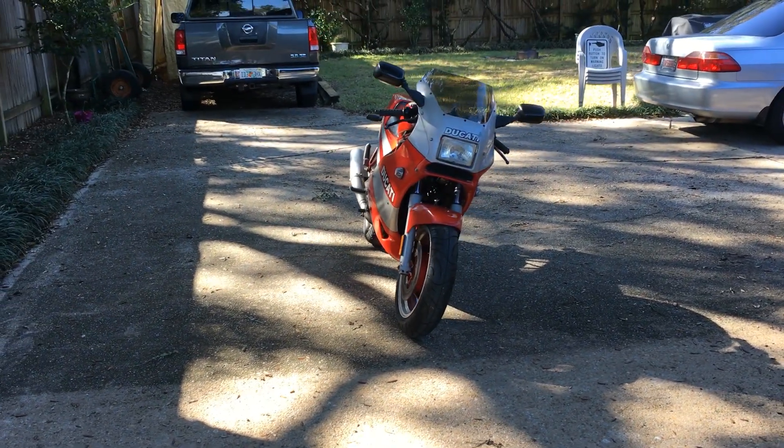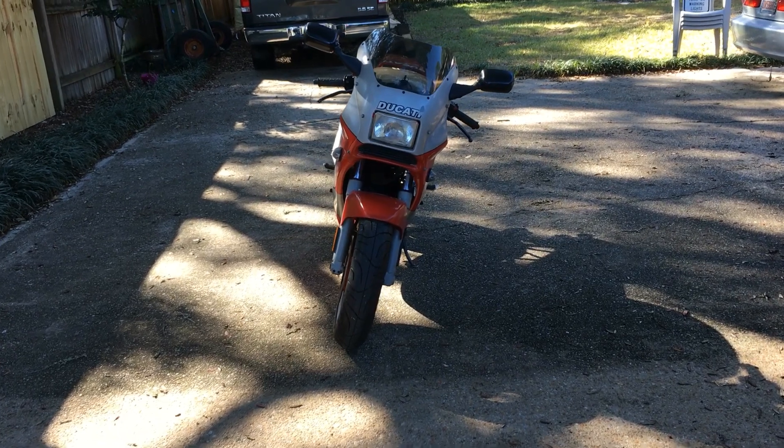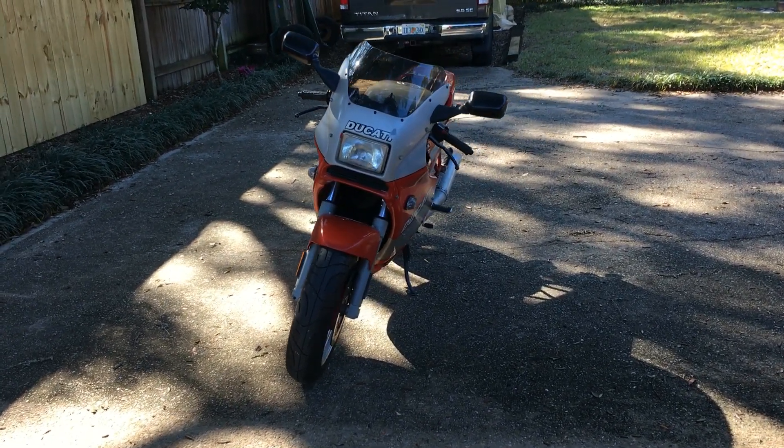It's a good looking bike. It has a few blemishes in the paint, but for a 30-year-old bike, it's in rather good shape.